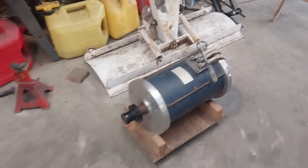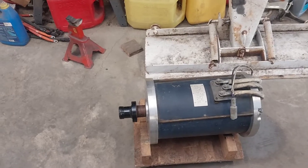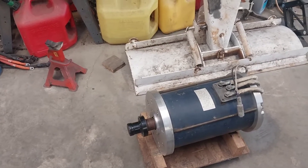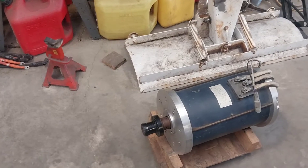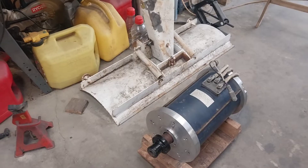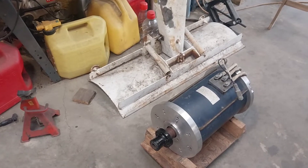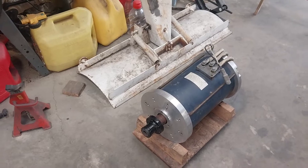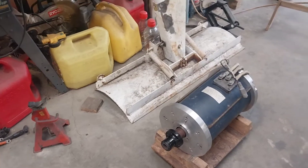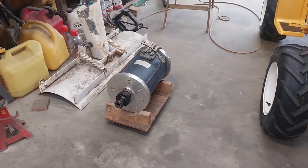This motor has a peak power of about 90 horsepower, which actually equates to maybe 180 or even 200 engine horsepower in terms of seat-of-the-pants feeling. If you put it on a dyno it is what it is, but the way a motor delivers torque feels different than the way an engine delivers torque. And if you've ever driven or ridden in an electric car, you'll know exactly what I'm talking about.